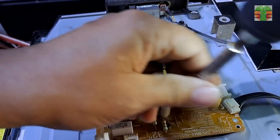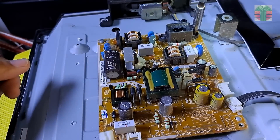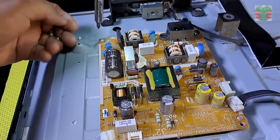Let's unscrew the power supply board and remove it to see the other side. Thanks again to this powered screwdriver, Mr. Jeff Edwards — it is very useful.